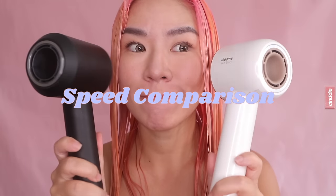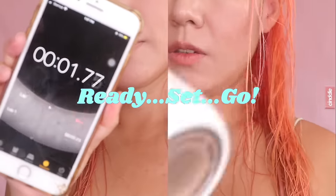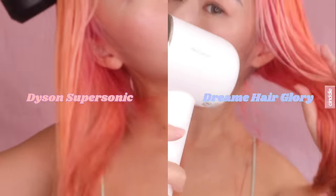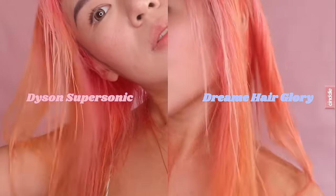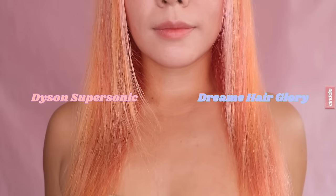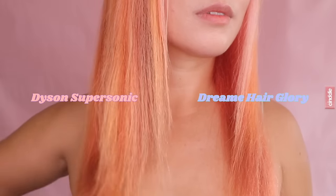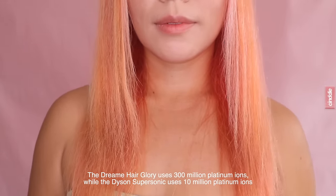Here I am putting the speed of both hair dryers to the test. With an airflow speed of 70 meters per second, the Dream Hair Glory can dry shoulder-length hair in about two minutes. Comparing this to the Dyson Supersonic, which has an airflow of 46 meters per second, you can see the hair on the right using the Dream Hair Glory is more tame and glossier, while my hair on the left using the Dyson Supersonic appears coarser. While both hair dryers employ negative ion technology, the Dream Hair Glory uses 300 million platinum ions compared to 10 million by the Dyson Supersonic.